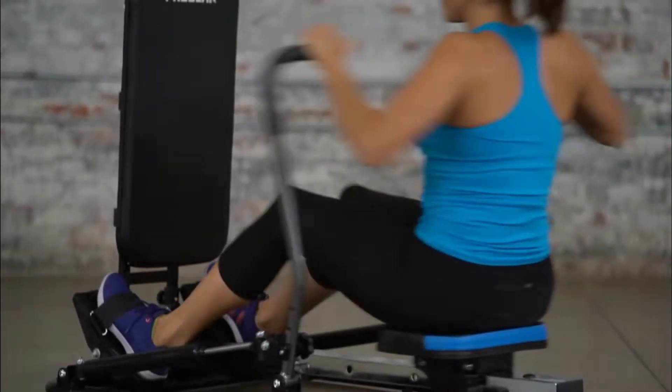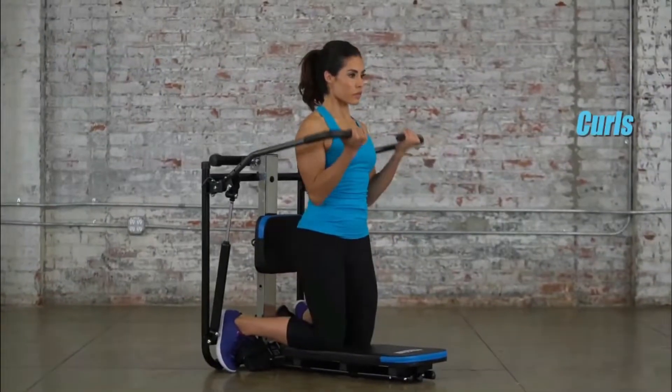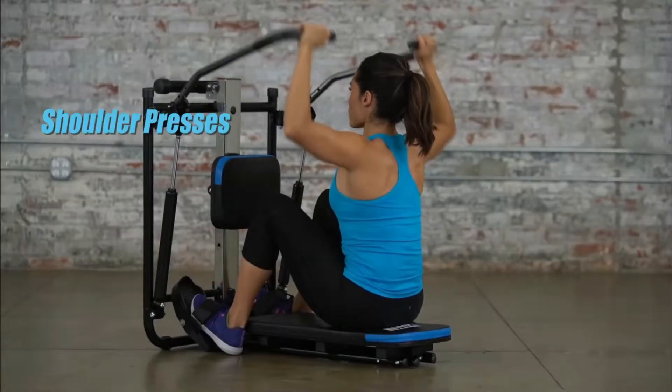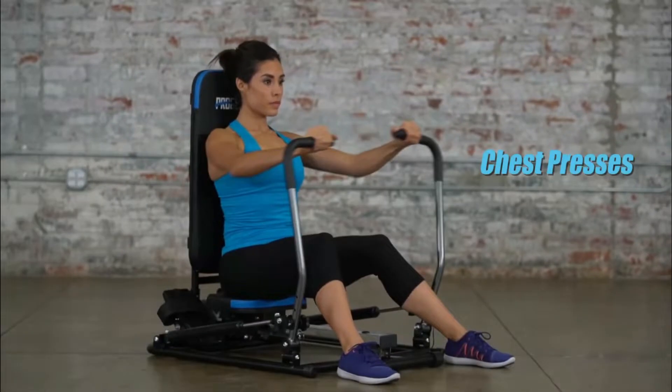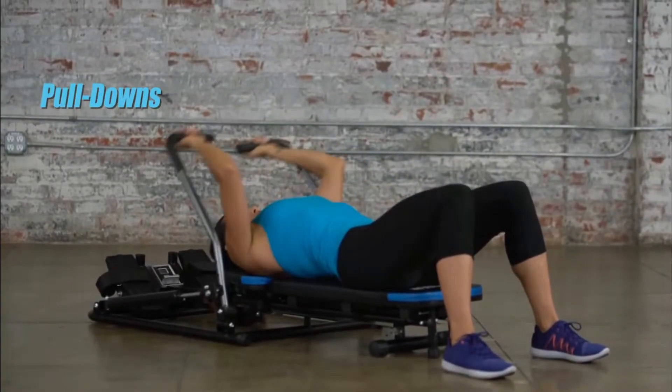Shape your muscles from the comfort of your home with the best folding rowing machine. This machine is ideal for low-impact exercises. They help burn unwanted calories, strengthen the muscles, and tone them into beautiful shapes.